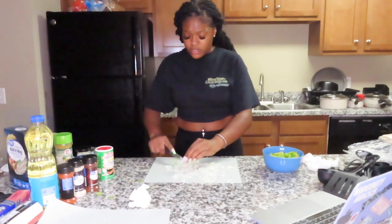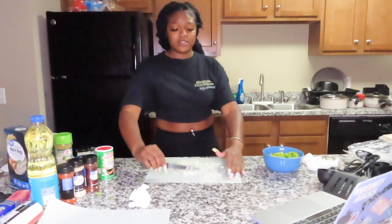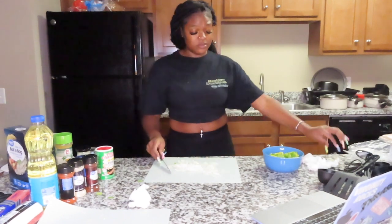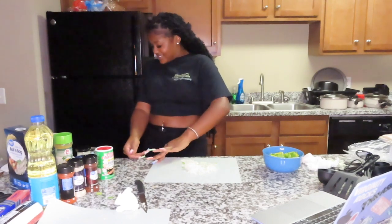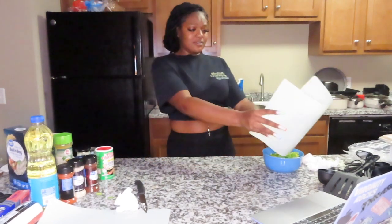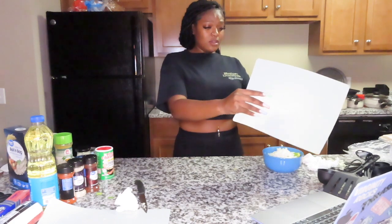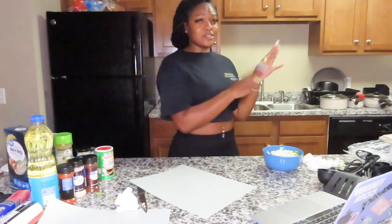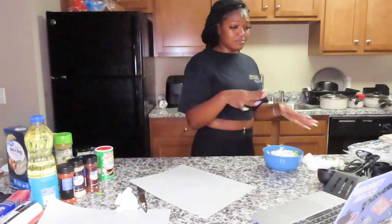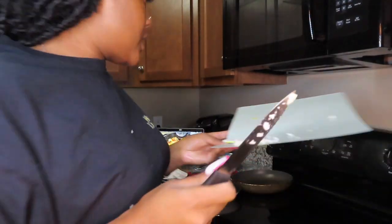I am literally crying from these onions — I should have brought an onion chopper! Okay, I'm just gonna put this in the bowl. I'm moving y'all over to the stove now to show how I'm cooking the peppers. She minced the garlic too, so let me do that.